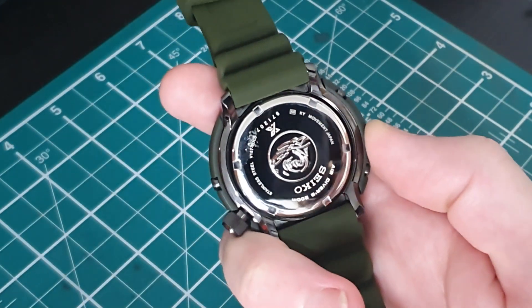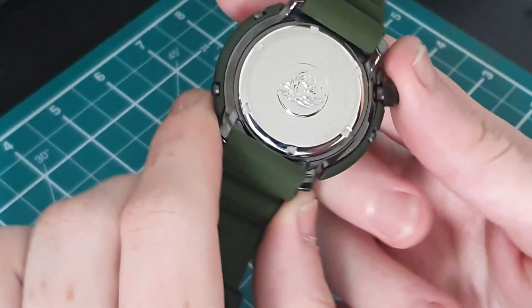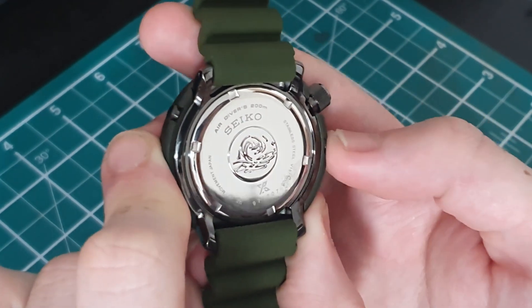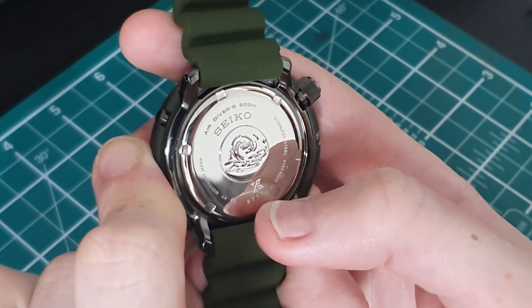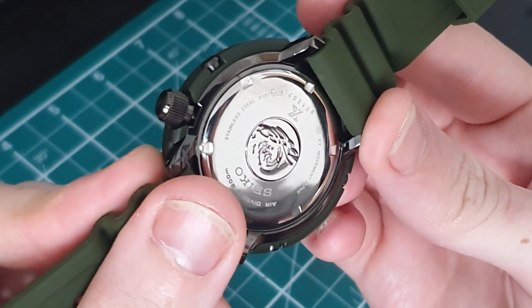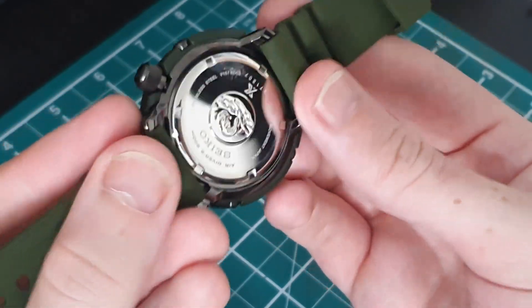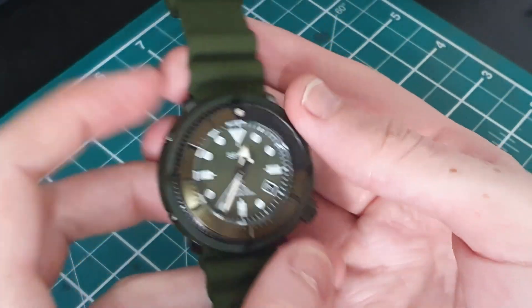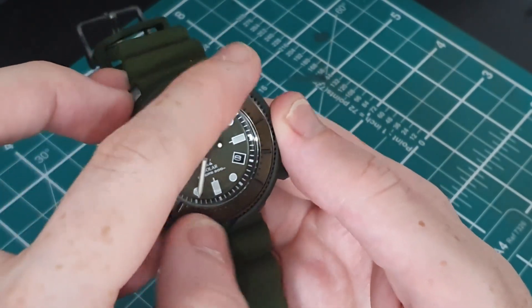You'll know how much I love peeling those stickers off! That's one shiny case back — wow, it's really catching the light. So we have 'Air Divers 200M', the Seiko Prospex logo at the bottom, and reference numbers on the side. This is packed with the V157 movement — that's a Japanese Seiko movement — and we have the Seiko wave in the center as you'd expect.